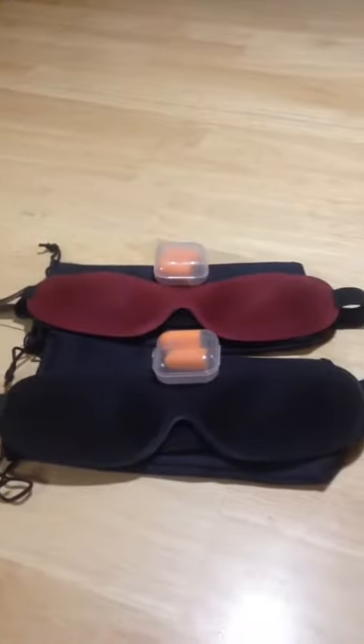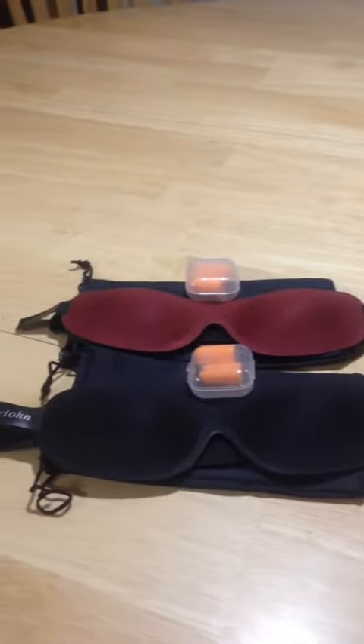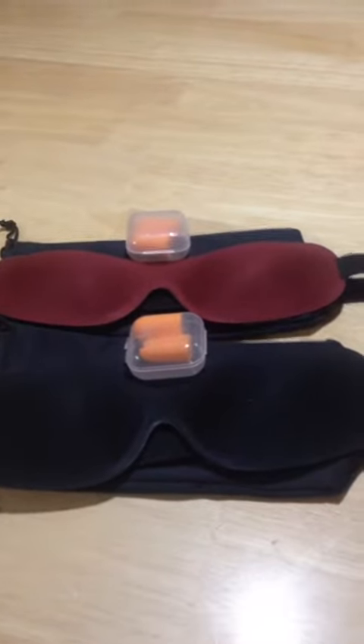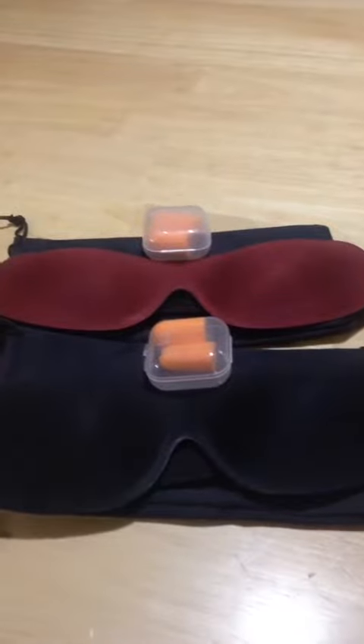Hey guys, this is Anthony here, and today I'm reviewing the Sleep Eye Mask and Ear Plugs from Iserlon — that's I-S-E-R-L-O-H-N. I just wanted to let everybody know this is an awesome product, and I'm going to tell you why. I'll go over everything with you the whole bit. I'll leave the hashtags and links so you can check this out for yourself, because this is a must-have.